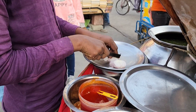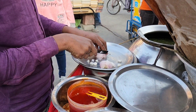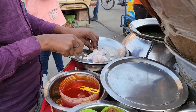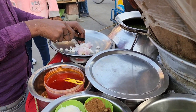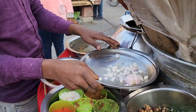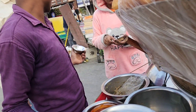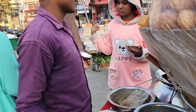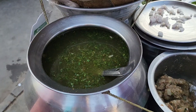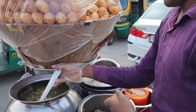So we stopped here and we're going to eat a lot. This is the bhaiya who is making pani puri for us. He's chopping the onions — there are so many things needed to make pani puri. My whole family loves pani puri, so we're going to eat a lot.